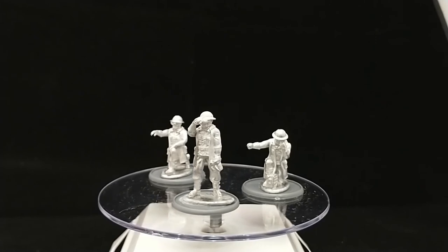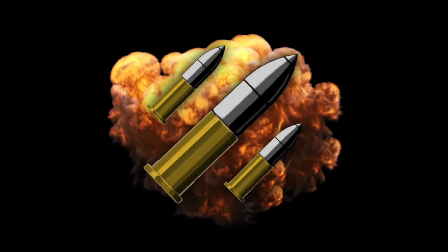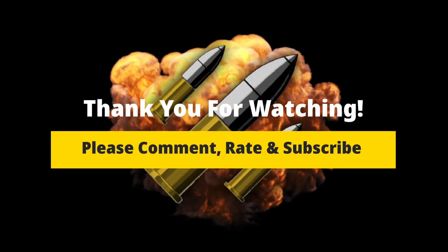If you've liked the video, hit the subscribe button and ding the bell so you get all future notifications for all my videos. I've got a few more Conflict 47 videos coming up and even more God's Mythic bits coming soon as well, so stay tuned and I'll see you next time.